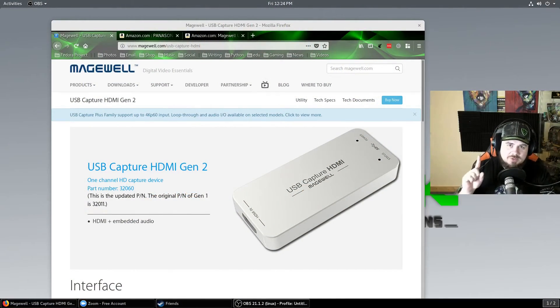I wanted to show you what it looks like in 1920 by 1080, but we can go up to 2K on this — the Magewell USB capture device.